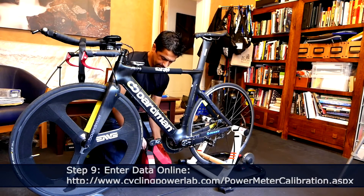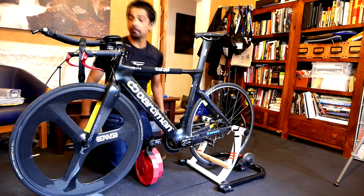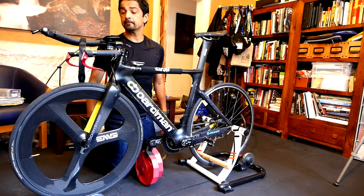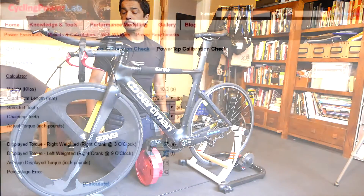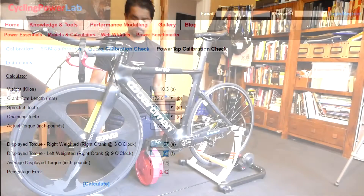Once we've gathered our data and made a note of it, the exciting part is putting it into the calculator. Fortunately, this is all made simple on Cycling PowerLab. Go into Cycling PowerLab — I'm going here to PowerTap calibration, but you can see they've also got pages for SRM and Quarq. Enter the exact weight, crank arm, sprocket teeth, and your measured torque, and then it will tell you by calculation how accurate the precise measures were on the day.